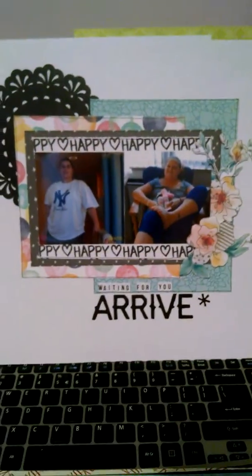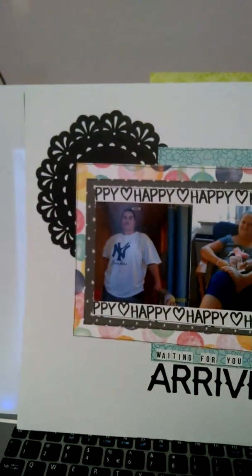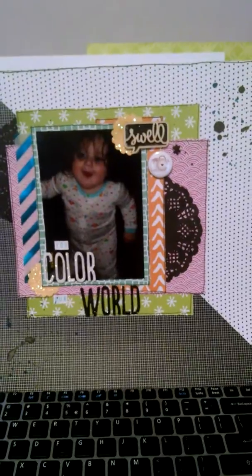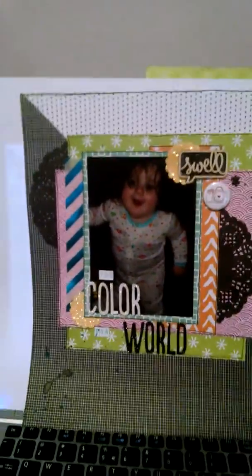Again, Scraptastic kit. I'm going through all my old kits and trying to use them up, because I have so much stuff and I just don't use it — I hoard it. So I really want to get that stuff used. This is that Amy Tan Best Buy pad and my Mind's Eye vellum. I love using vellum.